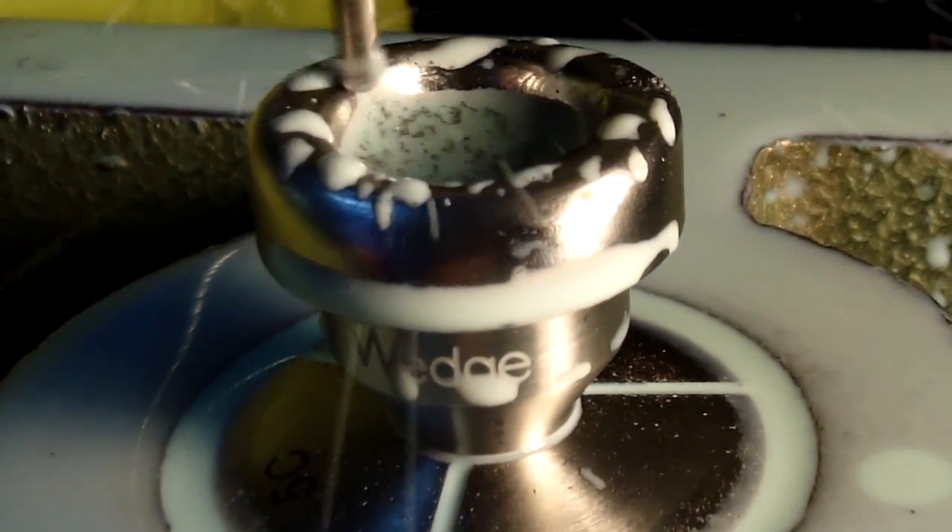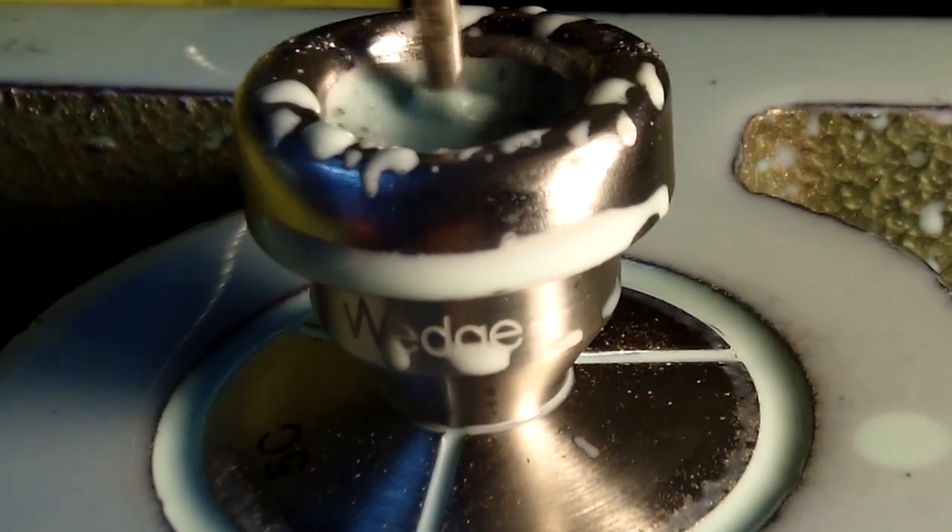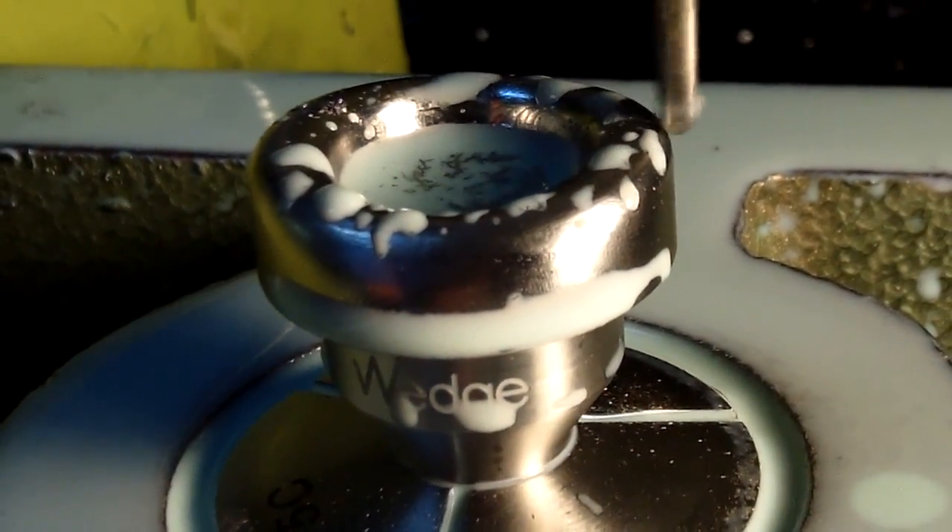The total cut time of this mouthpiece is about an hour. Cut times on brass mouthpieces are less because I use the same step-over but the feed rate is somewhat faster with brass.